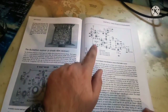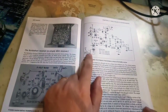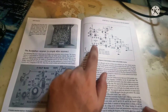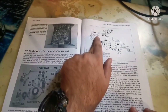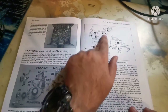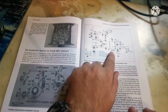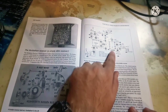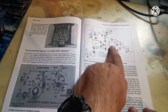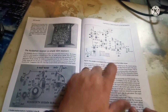You have here the NE602A mixer, and the antenna input with a T50-6 ferrite coil with a 33-turn primary and 4-turn secondary. This is the mixer, and you have here the crystal input of 7030 kHz — this will be the oscillator. The mixer will mix with the input frequency and you'll get audio output on the LM386 audio chip to headphones. This is the battery input for the chip, the oscillator, and the mixer.